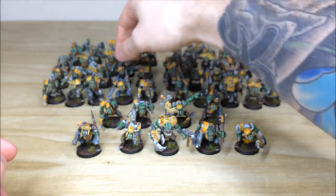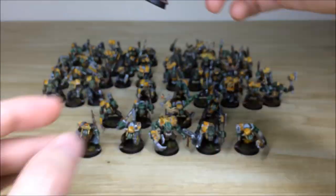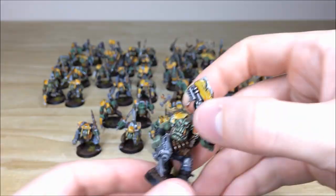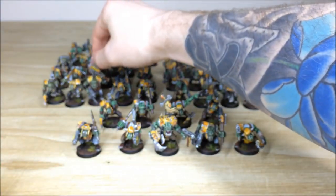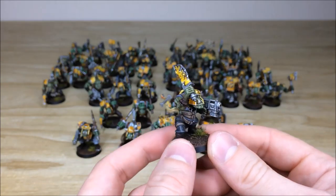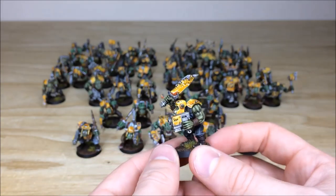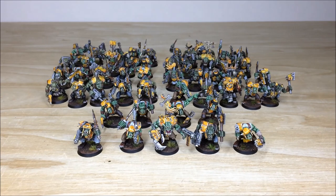Not going to pull forward every single Orc as there are obviously a lot of them. The squad Nob has a power axe — really cool. Pulling a few more boys forward, much of the same throughout all the different squads. The varying skin tones done by Simon are a very good idea. That's all the boys from this force. In the final part we've got all the trucks to carry this monstrosity of a horde, plus the big boy himself — the Gorkanaut — so stick around.